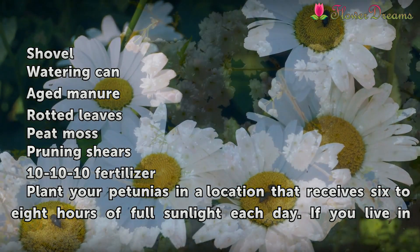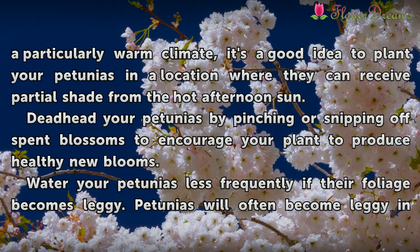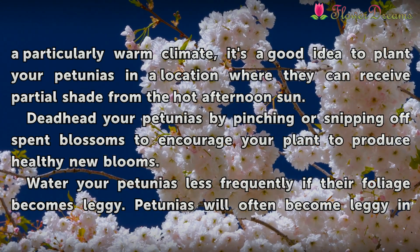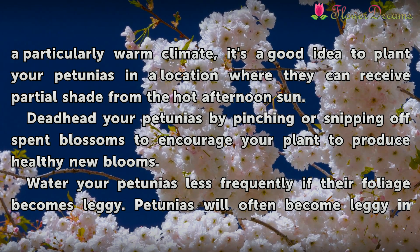Plant your petunias in a location that receives 6 to 8 hours of full sunlight each day. If you live in a particularly warm climate, it's a good idea to plant your petunias in a location where they can receive partial shade from the hot afternoon sun.